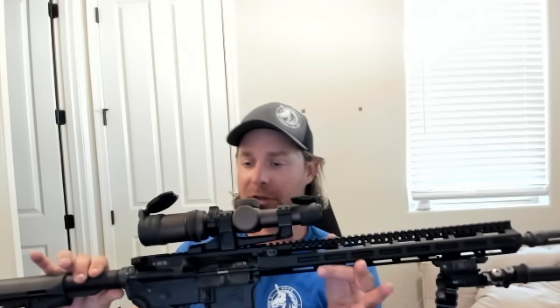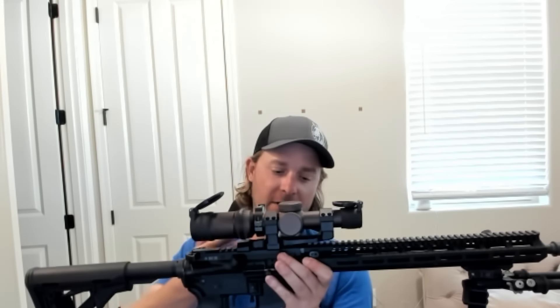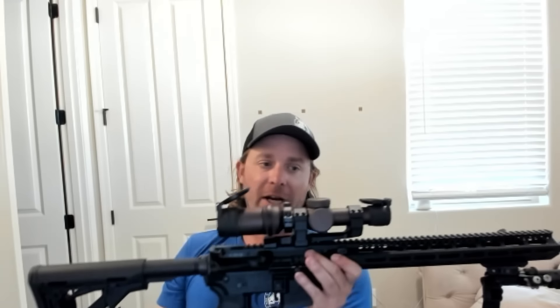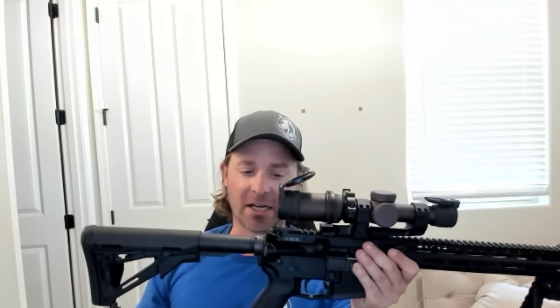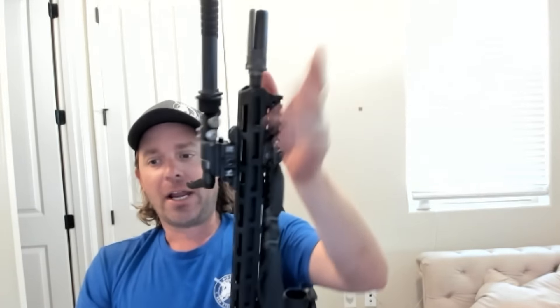I want to talk about the actual rifle I'm using. If you've seen it on the channel before, it's the same Aero lower, BCM upper that I normally use. I like the three-prong device. The thing that's different about this gun is this is a 16-inch gun, as opposed to a 14.5. So we just made the barrel a little bit longer. I even used the same stock that I would normally use — I could get a more precision stock, but I opted just to use the same equipment. I also got a bipod on here — this is a nice one from Atlas.